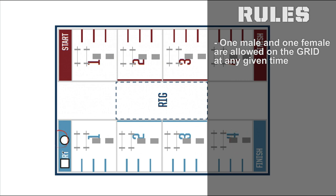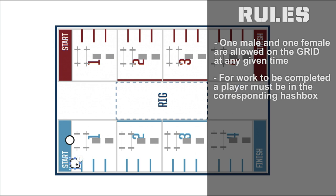We're seeing one male here represented by the circle and one female represented by the square. At the call of the beginning of the race, both will enter the grid at the same time. But the female will enter the hash box, which is dictated by the hash marks along the edge of the line here. She must be in the corresponding hash box to the work being performed — so the first barbell, first hash box.